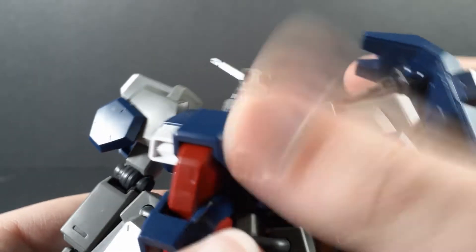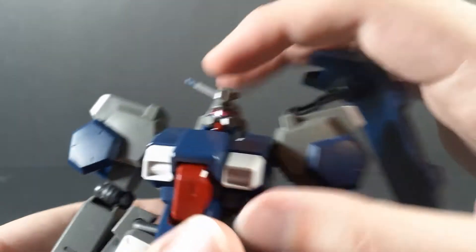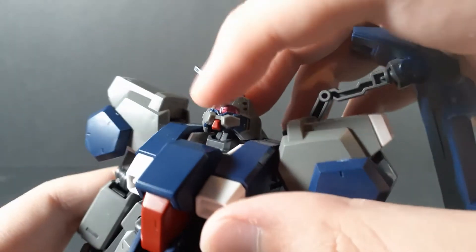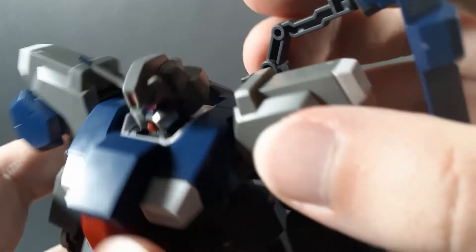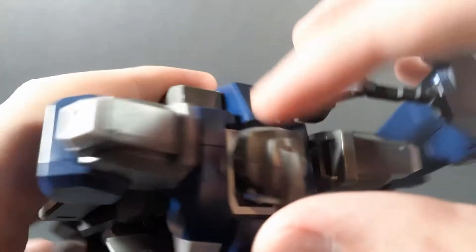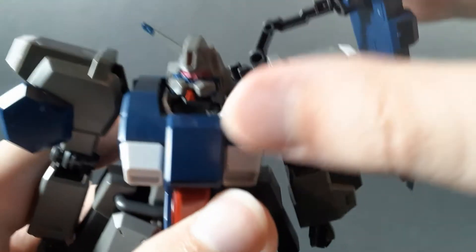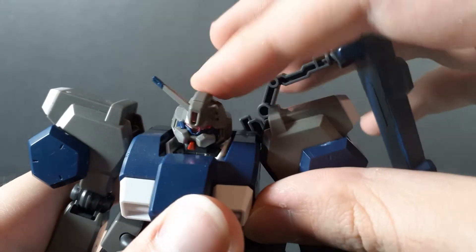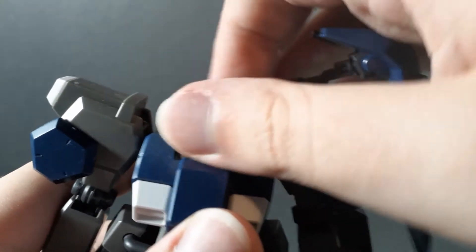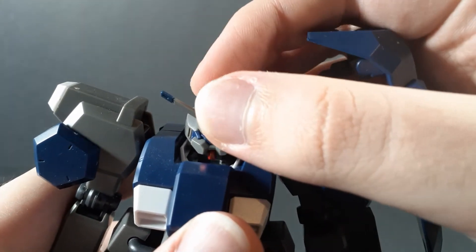Showing off the usable range of articulation, the Gustav Karl is surprisingly agile given its bulk. The head can move up surprisingly far, especially considering how far back it actually goes compared to the rotation point. On the ball joint, obviously, slight side to side. You can actually get a full 360, no trouble. Looks down okay.